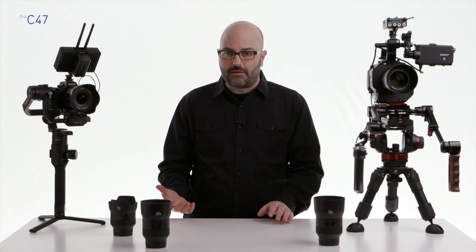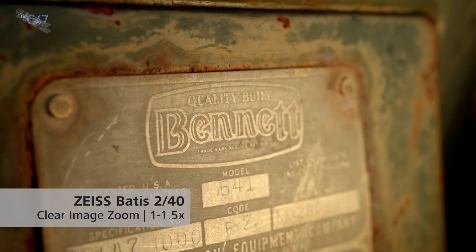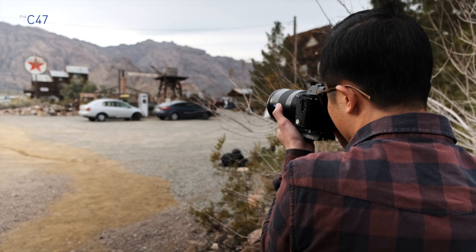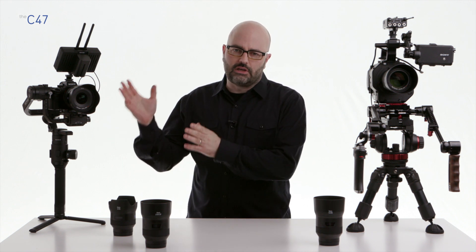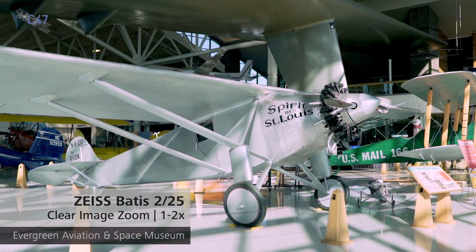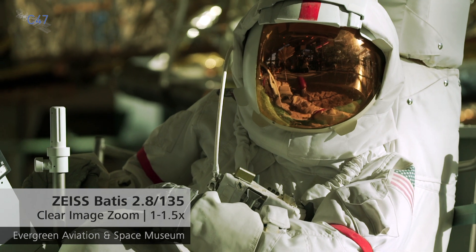If shooting in UHD 4K, with the 40mm lens you can go between a 40mm and 60mm field of view. With the 135mm Batis on a compatible camera body with Clear Image Zoom, you can reach a 202mm equivalent angle of view. From an application standpoint, this is a huge advantage in documentary and small-to-no-crew scenarios using a gimbal or drone. When shooting in 4K and finishing in 4K, being able to use Clear Image Zoom to get exactly the right composition while maintaining image quality is a real advantage with these prime lenses.